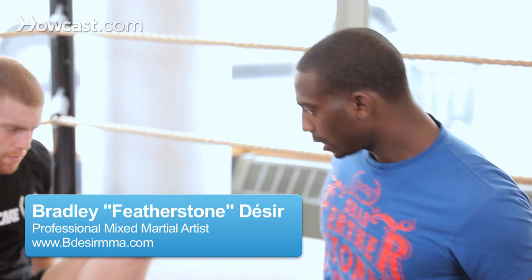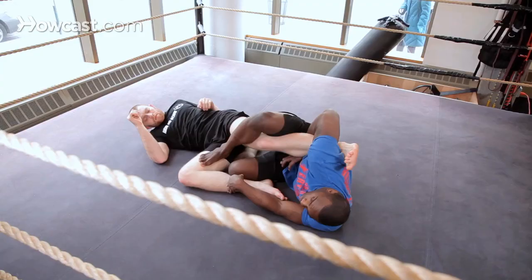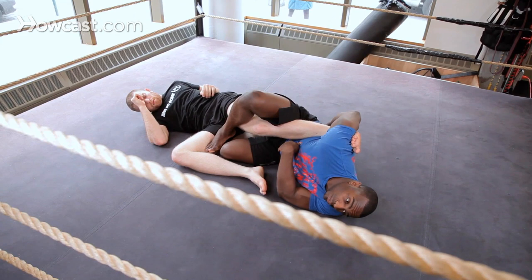So we're in this guard. I'm going to get straight into position. I did everything I had to do to get to position one. I had the ankle locked first like we should. Now I'm going to the heel hook.